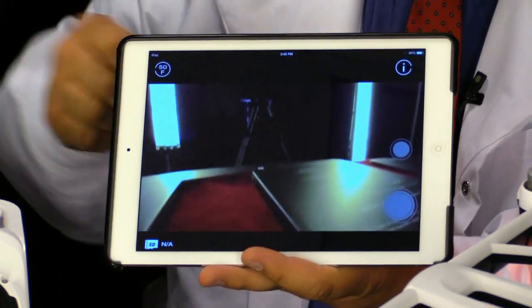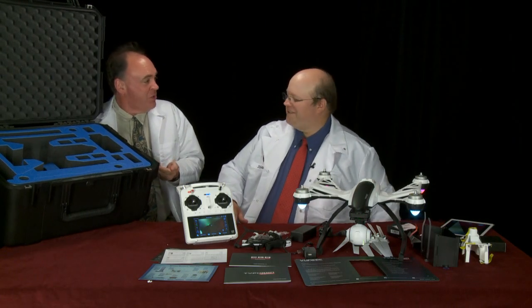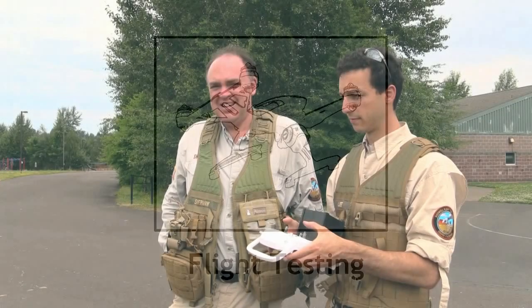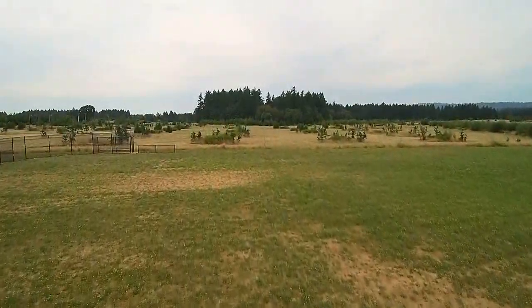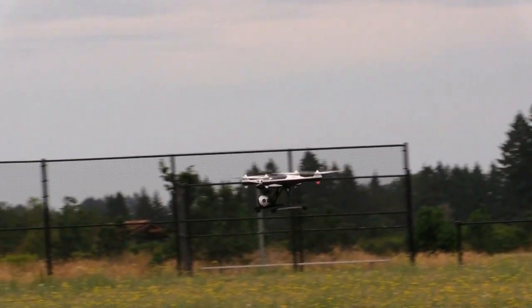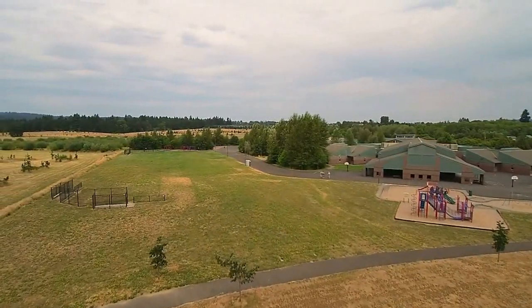Now let's go flying — but how am I going to get all this stuff to the field? How about this custom-cut foam case from Go Professional Cases? Okay, so here we are on the field. Let's take her up and see how she performs. This is actually my first time flying it, and it's incredibly stable — one of the easiest aircraft I've ever flown.